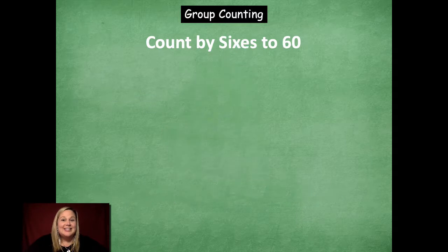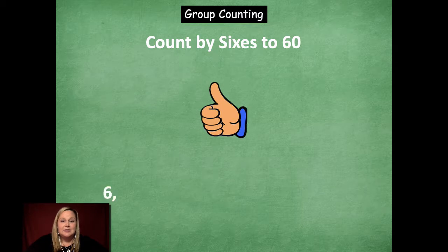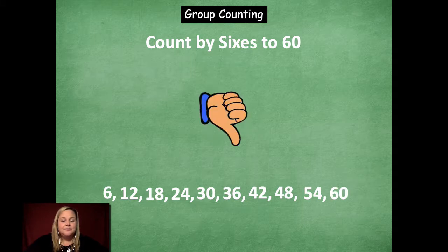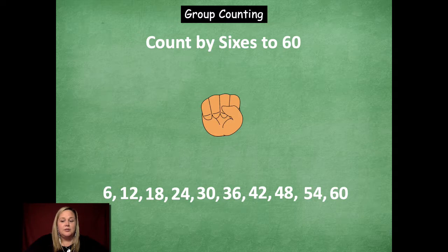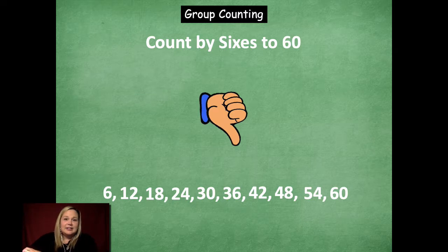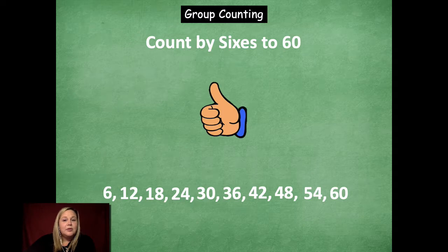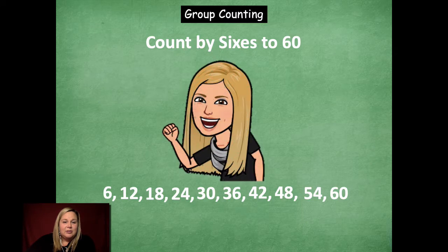Now let's skip count by sixes to 60. Here we go, counting up: 6, 12, 18, 24, 30, 36, 42, 48, 54, 60. Let's count down: 54, 48, 42, 36, 30. Up — here we go: 36, 42, 48, 54, 60. Great job with that one.